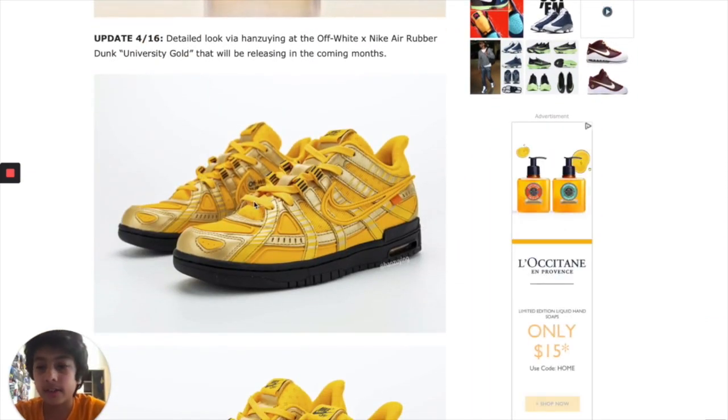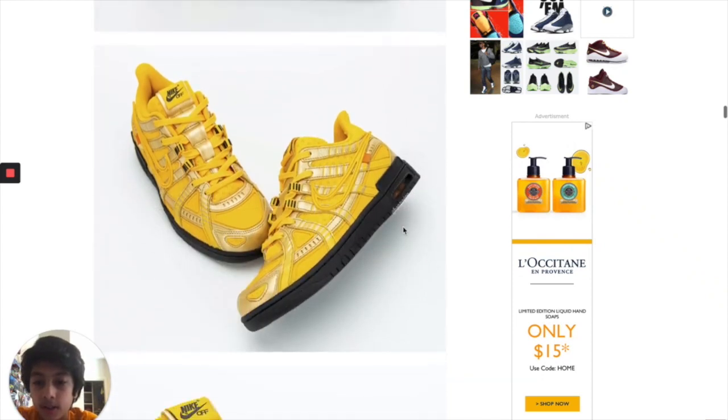These pictures make the shoe look creased, worn, and used, which is no good. I like how you can see the orange Off-White rectangle, but yeah, let's move on. University Gold — I like this color yellow right here but there's too much of it, they just ruined the shoe. Like, why does Virgil need to make all of this yellow? It looks like rubber, which I hate.